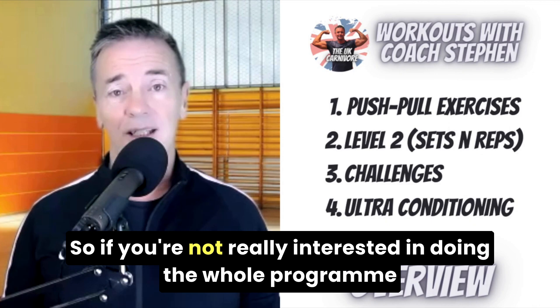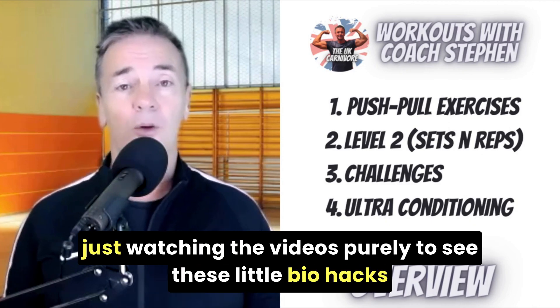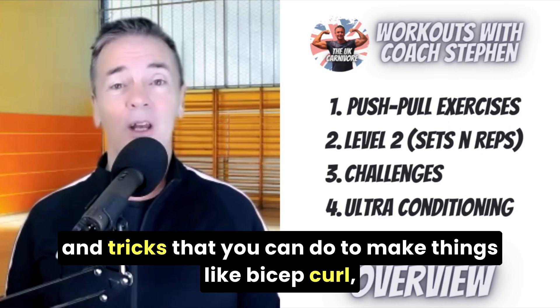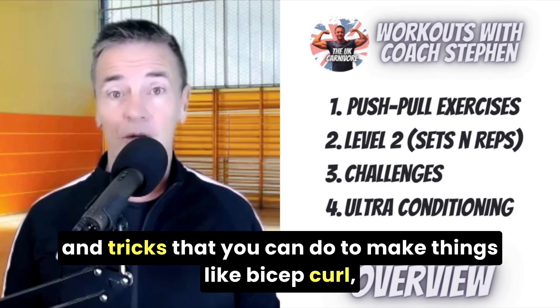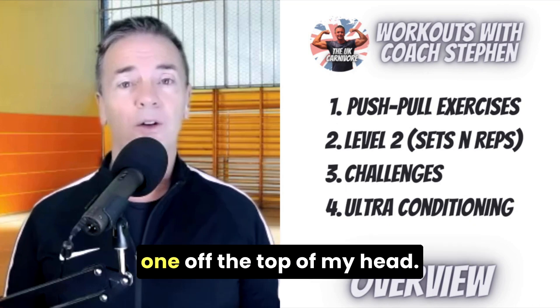So if you're not really interested in doing the whole program and you like going to the gym, it might be worth just watching the videos purely to see these little bio hacks and tricks that you can do to make things like bicep curl — some basic things — even better. Shoulder press was another one off the top of my head.